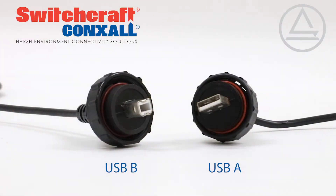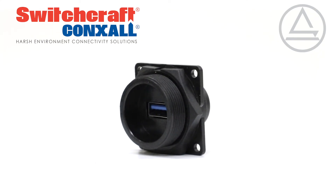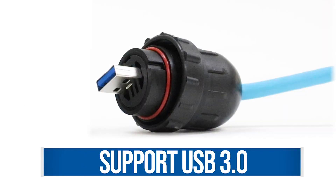Factory multi-cable assemblies are also available. Panel mount receptacles are compatible with standard USB cables or DataConnect sealed connectors. These connectors offer a variety of termination options, and specifically designed versions also support USB 3.0.